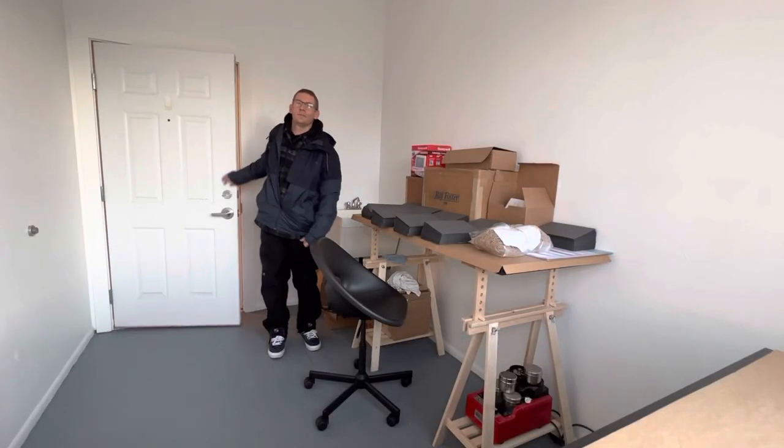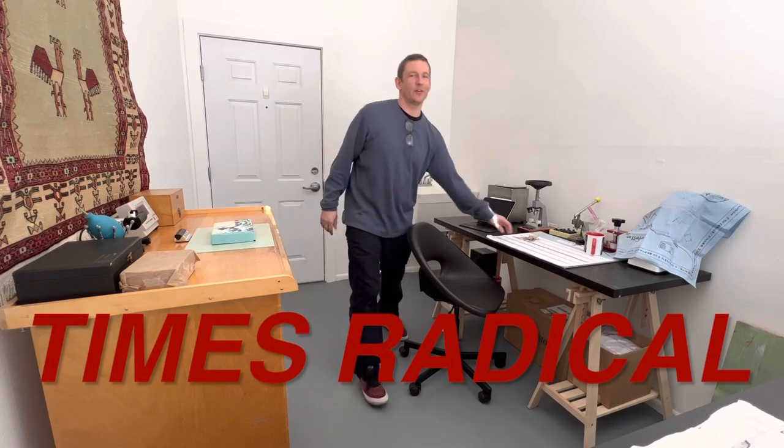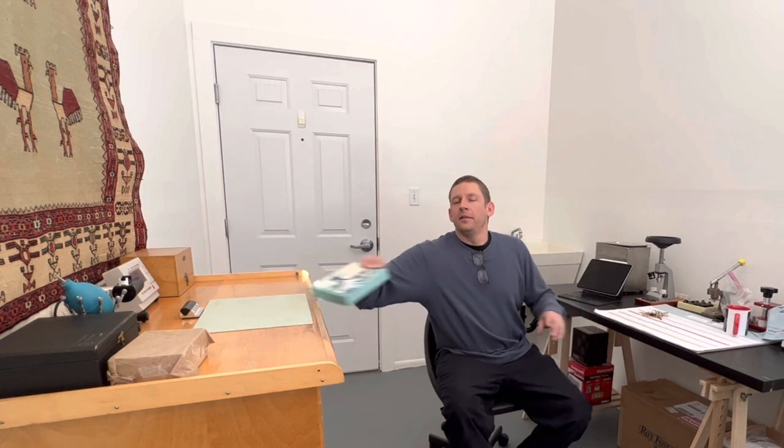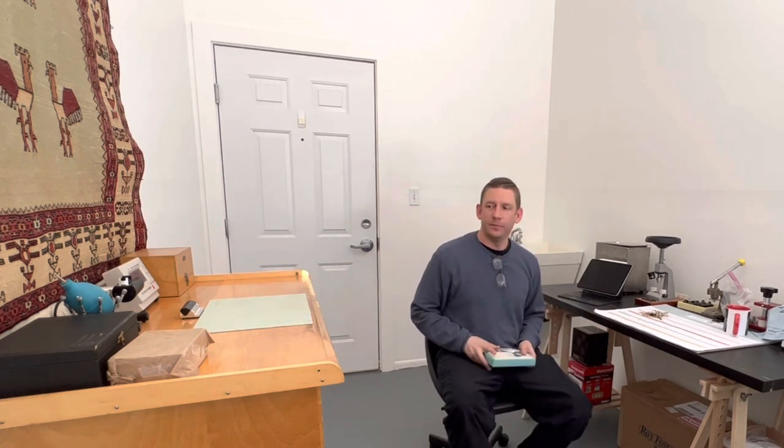Hello, and welcome back to another episode of Times Radical. So today we're here in the new Times Radical office — a dedicated space for the YouTube channel. I'm going to show you how I set this place up, the tools I'm working with, and the next projects I'll be getting into. So let's go.